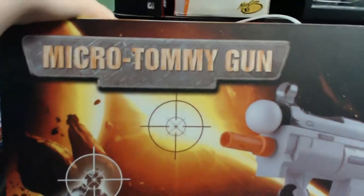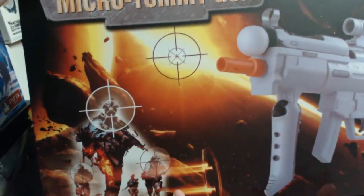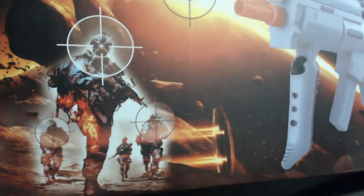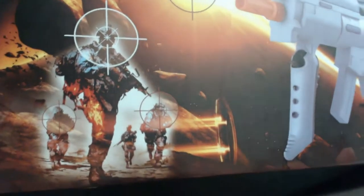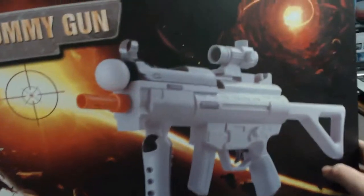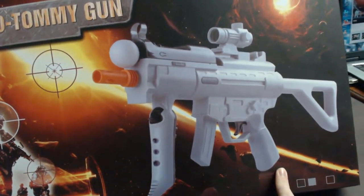At the top it says Micro Tommy Gun, and of course it shows some space artwork, some crosshairs, and down here some soldiers. That sort of reminds me of the Battlefield cover — it looks exactly like the soldier on the Battlefield cover, and I think that's what they were going for. There's some more space artwork behind here, and of course it shows you an image of the Tommy Gun itself, and it looks pretty cool.